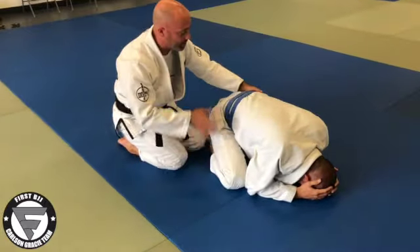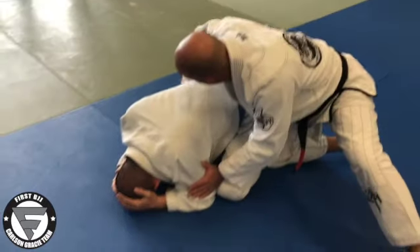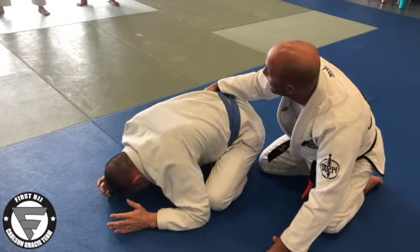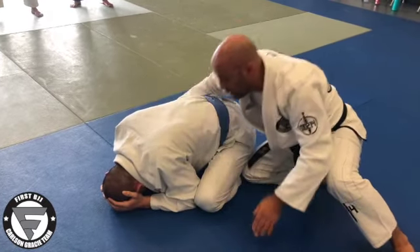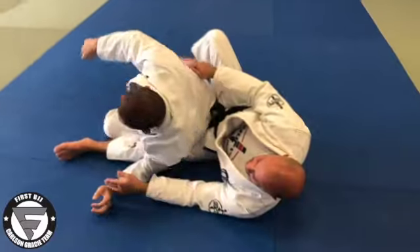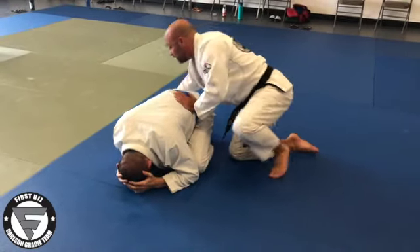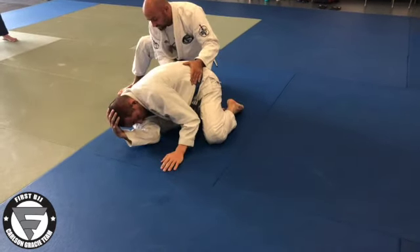What I'm going to do with this hand is go to his hip right here. Now when I pull — if I try to pull straight this way — his elbow and his knee, the base, I can't get it. But if I pull at an angle, this angle right here — see how it's smashing this leg? It's keeping this hip pinned this way.